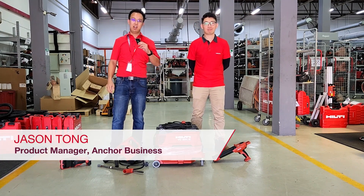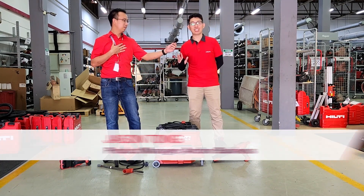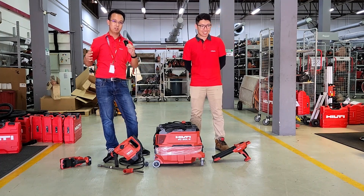Hi everyone! My name is Jason. I'm the Problem Manager for Anker Business Unit in Malaysia. Hi guys, I'm Jay Chan, Account Manager for Building Construction Trade. Jay will be assisting me on the whole demonstration of the 6-step system today.